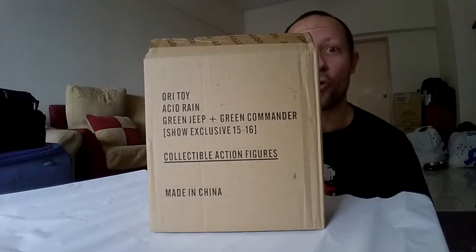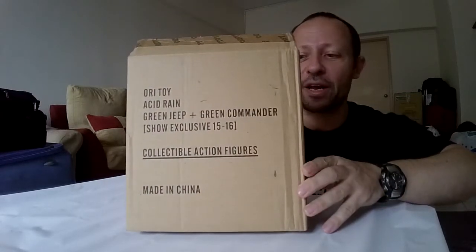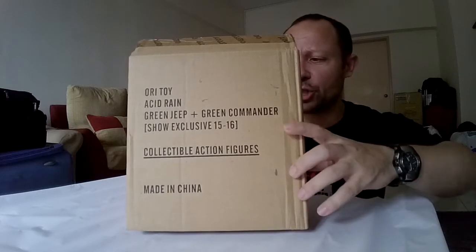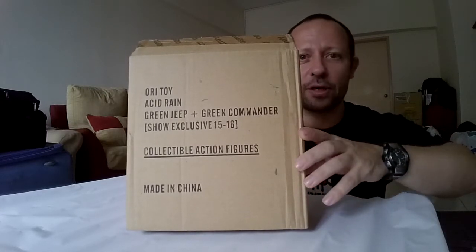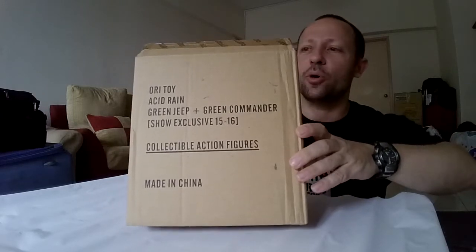Hello and welcome to another episode of Awesome Action Toys Reviews. Today we're reviewing the Acid Rain Jeeps by OriToy. The box says Green Jeep and Green Commander. So, what's inside the box?